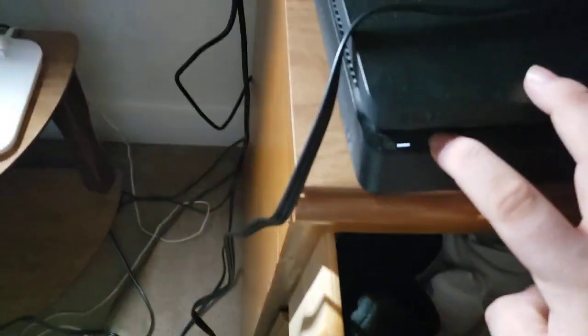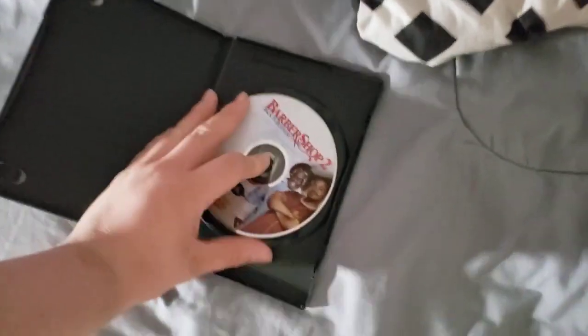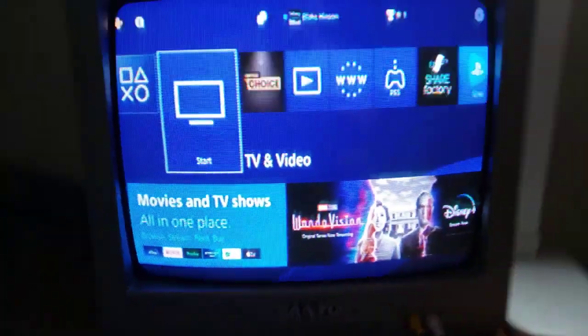Okay, that's it for the Columbia TriStar Home Video logo recorded on my CRT TV from my PS4. Last DVD, we're going to try Barbershop 2: Back in Business, which has the MGM DVD logo on it and it's a rated PG-13 film. I'm going to show you the MGM DVD logo recorded on my CRT TV from my PS4.